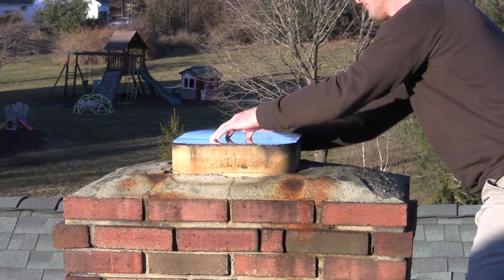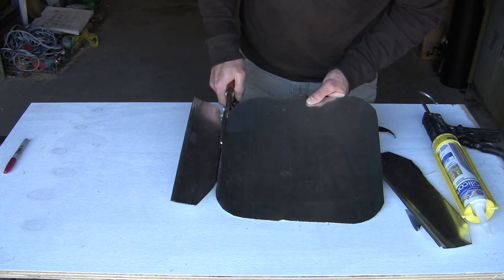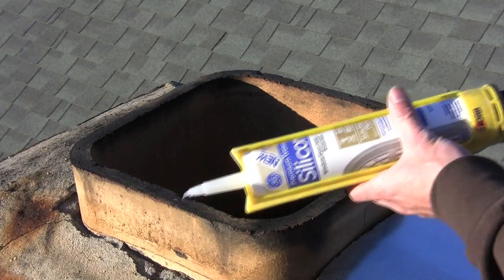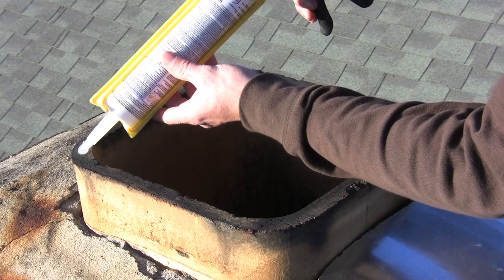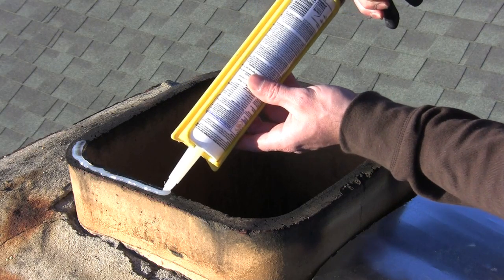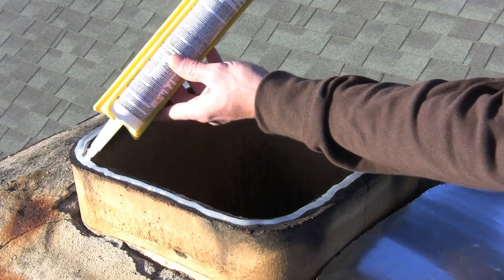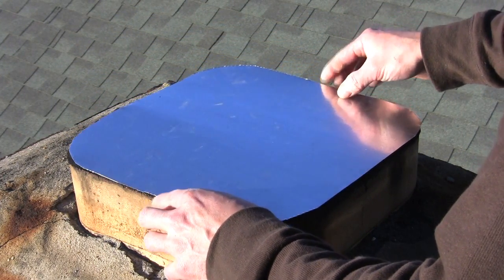I make a template with a piece of sheet metal and mark right around the top of the chimney. I'll take it out to the work table and cut it exactly to fit the top of the chimney so that the chimney cap doesn't get in the way — I don't want it too big or too small. Then I'll take some silicone caulk. It doesn't matter what color or kind, but put a generous bead of silicone caulk all the way around the rim to get a nice bond between the chimney and the metal.